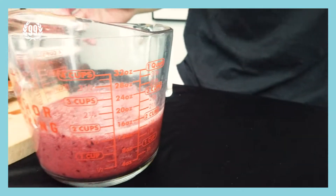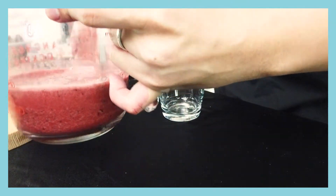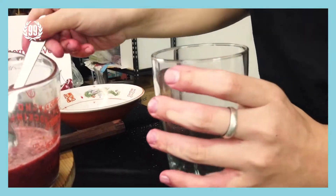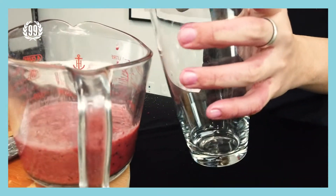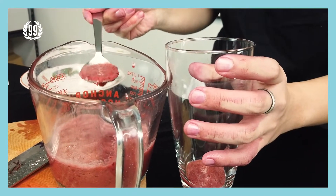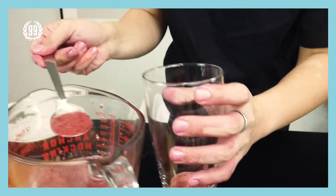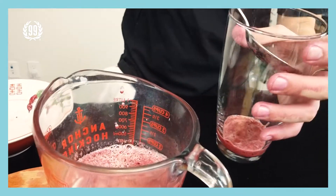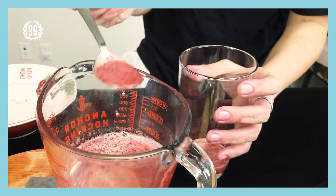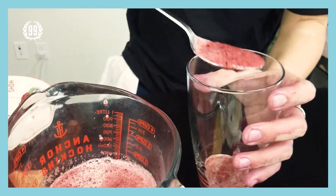Okay, now prepare a glass and slowly pour the cherry blend into the glass using a spoon. The reason why I'm using a spoon is because you don't want the glass to get dirty — that won't look good at the end — so make sure to keep the glass clean.